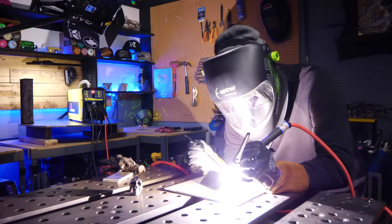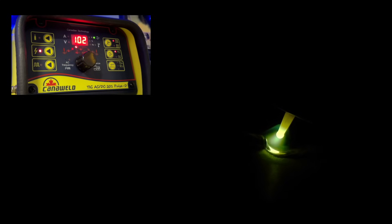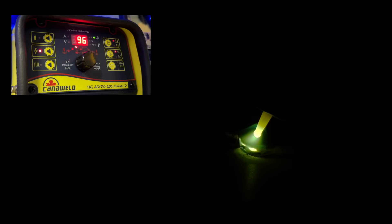Now let's set up again — here's the outside corner joint. I'm going to use the exact same settings that I used for the last joint. A good hot start again with good patience, letting the filler material blend out and establish really well with a good smooth puddle. And then once I'm moving — same details.